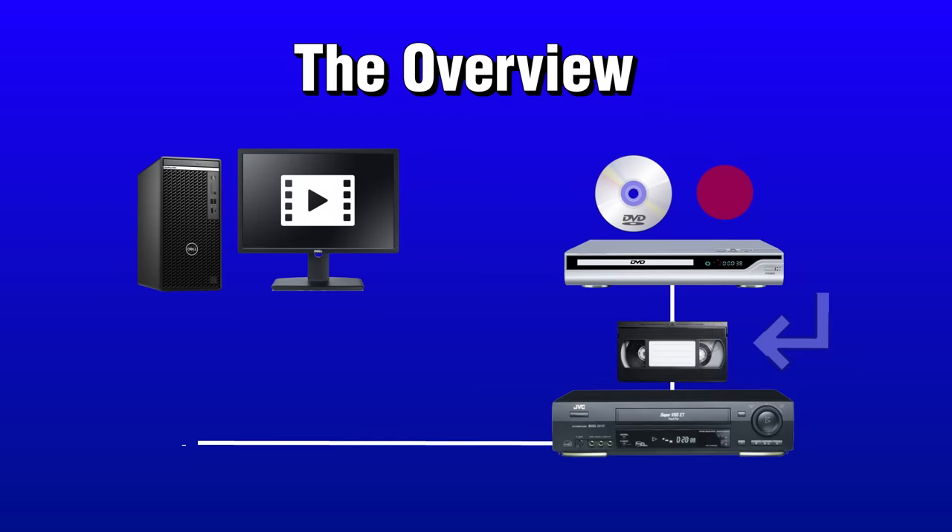Here's what happens. You turn your digital video into a DVD. That DVD enters a DVD player, which is connected to a VCR with a VHS tape. You record that video from the DVD onto the tape, then transfer it back into the computer with a capture card.